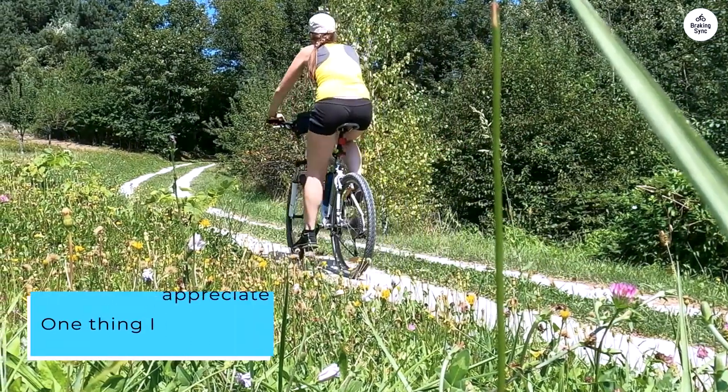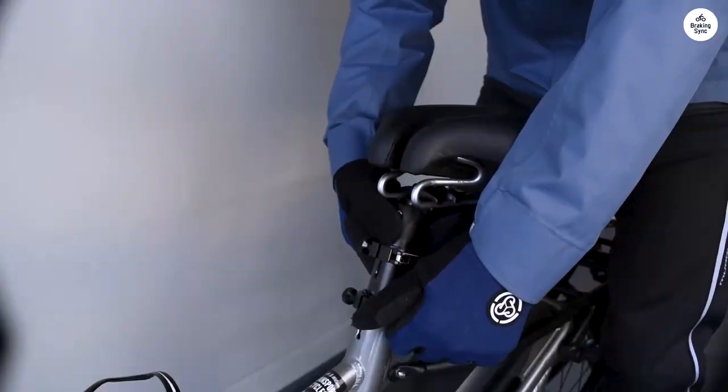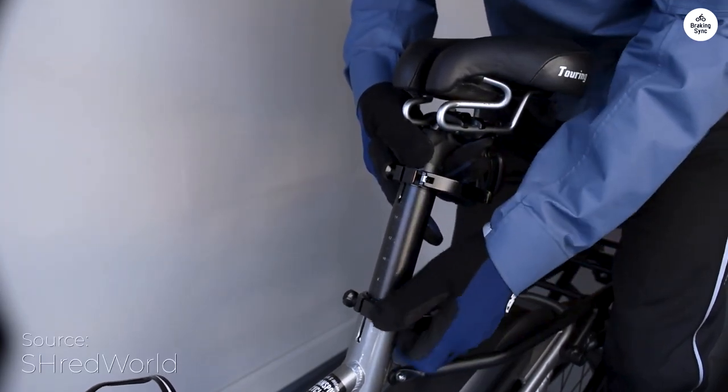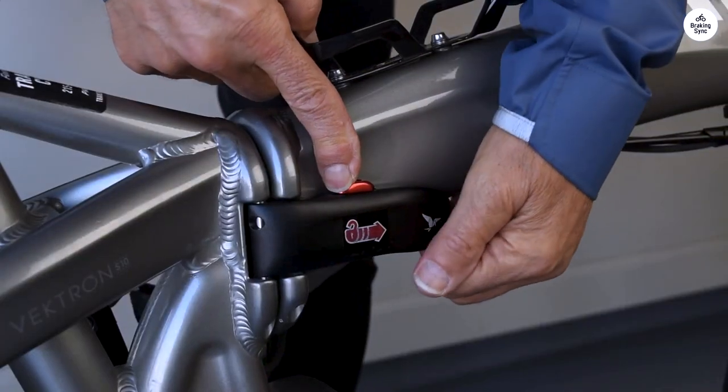One thing I appreciate is how easy it is to adjust the bike to different riders. It takes just a few seconds to resize it, so you can share it with someone else. The rear rack is sturdy too, and it's great for attaching child seats without needing extra parts.